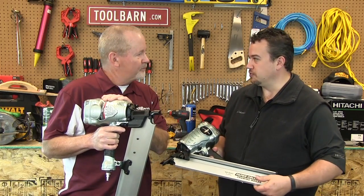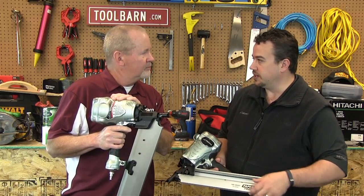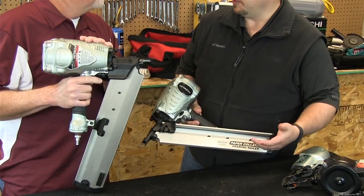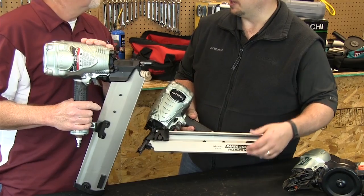These are NR90 series framing nailers. The difference between the two is one is paper collated — uses paper collated nails — and the other one uses plastic collated nails. Is there an advantage one over the other? Not necessarily an advantage; it comes down to building codes, and different parts of the country will use different types of nails.